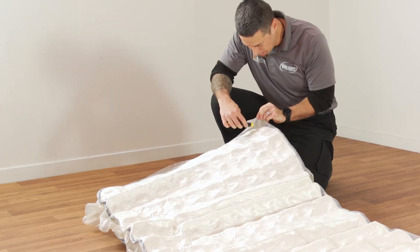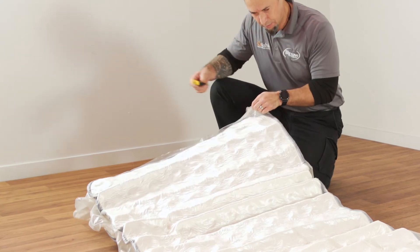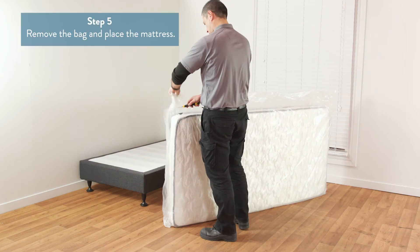Be careful not to cut the mattress. When you have created the hole in the packaging, use your fingers to increase the hole in size to allow air to decompress the mattress. Once the mattress is fully inflated, remove the plastic bag.